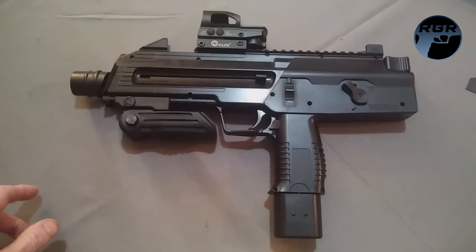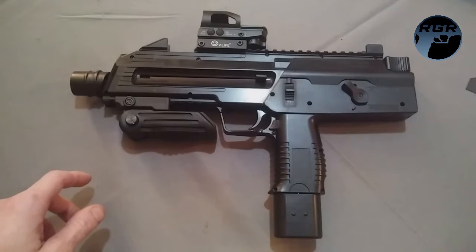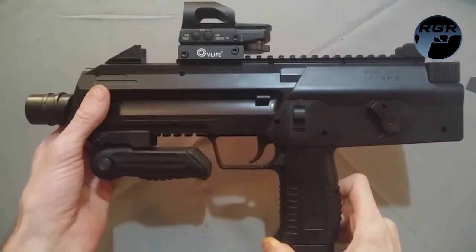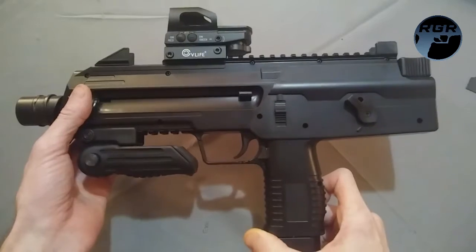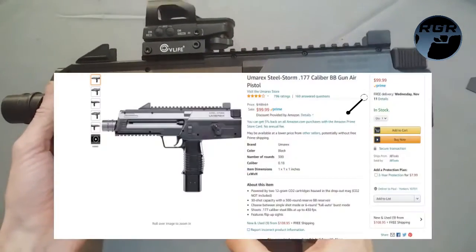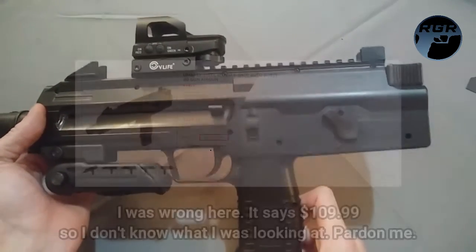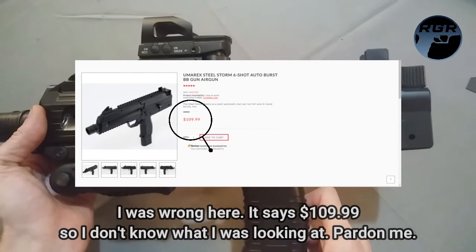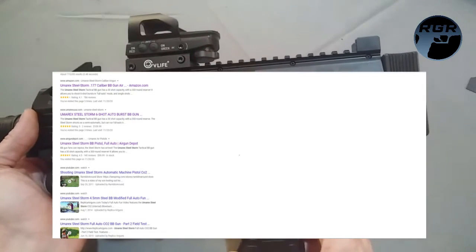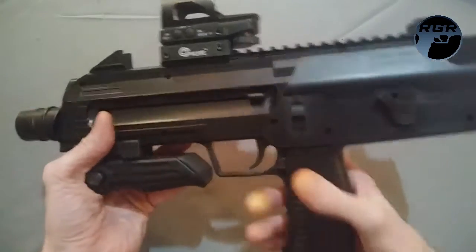Welcome back to another replica gun review. This is Paul, and today I have the Umarex Steel Storm, which is awesome. It's available pretty much everywhere right now — on Amazon for $99.99. On umarexusa.com it's actually a hundred dollars more at $199.99, and also on Pyramid Air and other retailers.